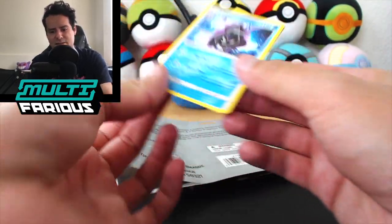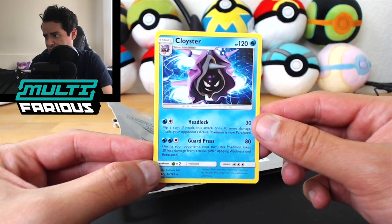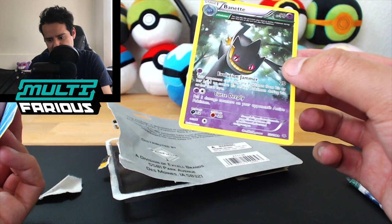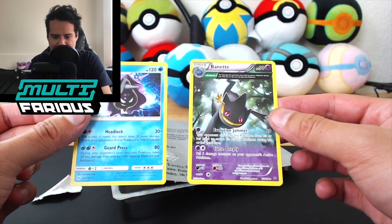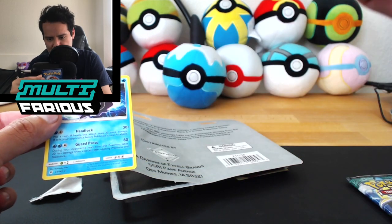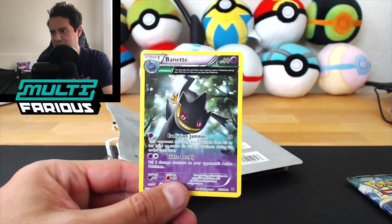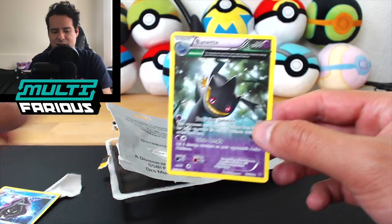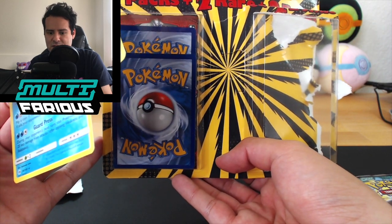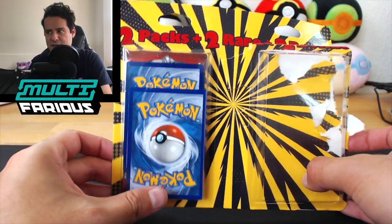The bonus cards are a regular rare Cloyster of some sort — look at that Headlock Guard Press, this will do you well in the TCG. And whoa, this is also a rare — it's a Banette of some sort. I'm not sure what set this is from. On this pack they guaranteed two rares plus two bonus cards, so I'm guessing maybe these were the two rares and the two bonus cards are on the Crimson Invasion side.